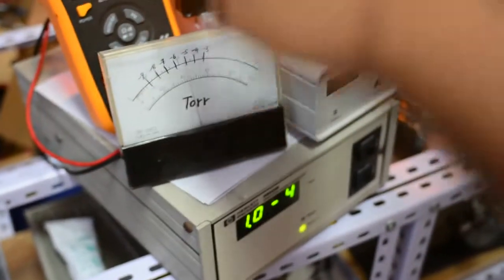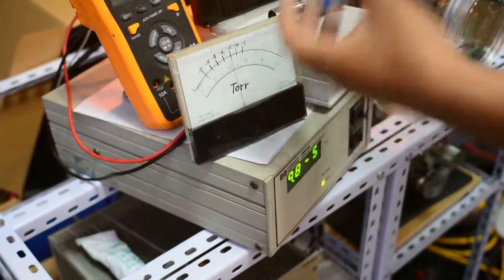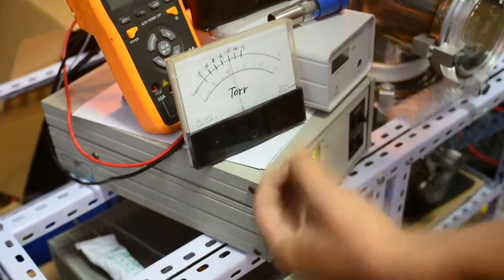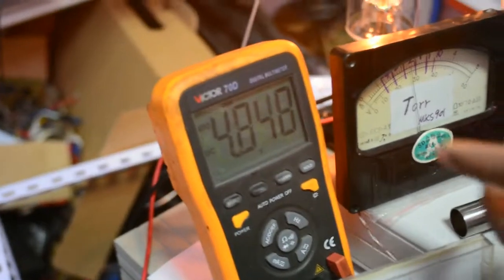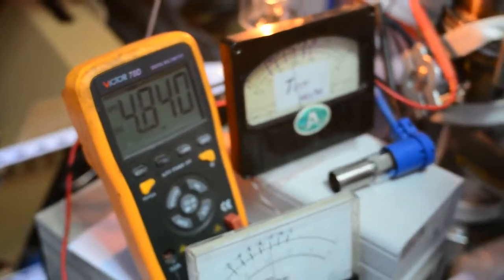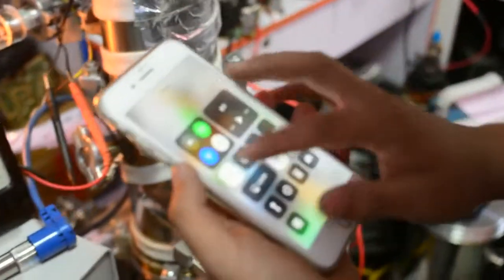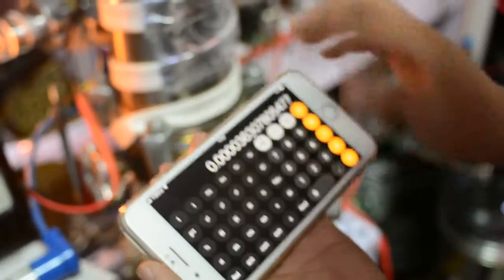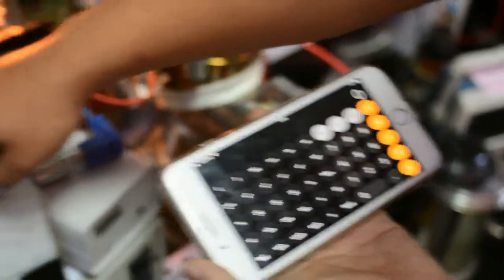This gauge reads out in analog voltage level, but to get a very accurate vacuum reading, I have to use a voltmeter to measure the voltage and then calculate the vacuum level myself using a calculator. There are basically a lot of calculations to be done. Right now it's reading 4.8 volts.